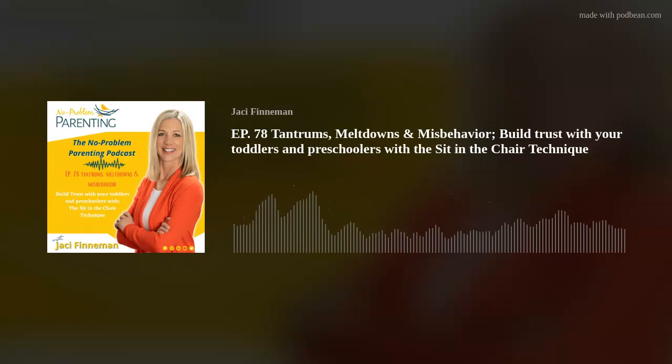Hey, welcome back, No Problem Parents. Today's episode is for all you moms and dads out there raising kiddos under the age of five — your littles just learning to crawl and walk, toddlers who are melting down, tantruming, wet noodling on the floor, and even preschoolers before the age of five digging in their heels and saying things like 'I don't wanna' or 'you can't make me.'